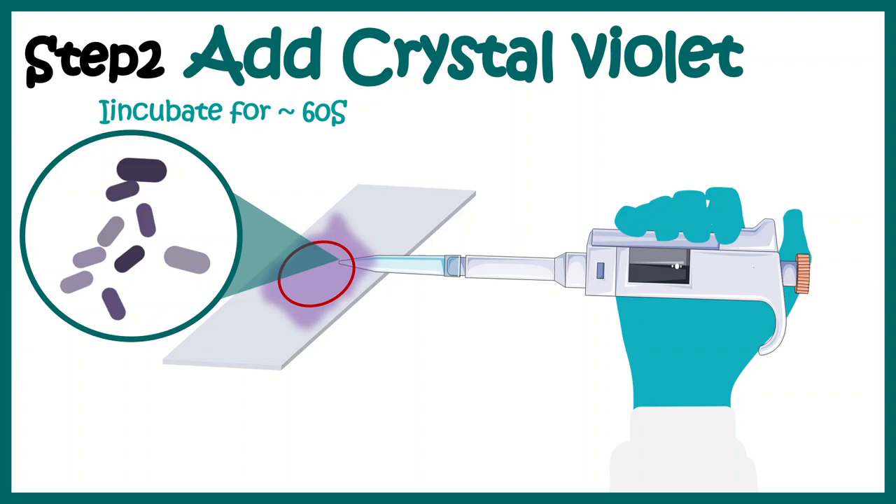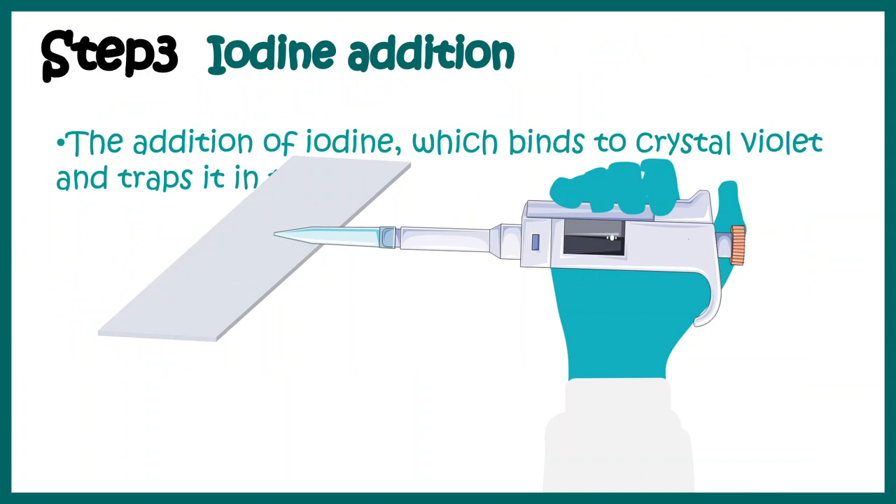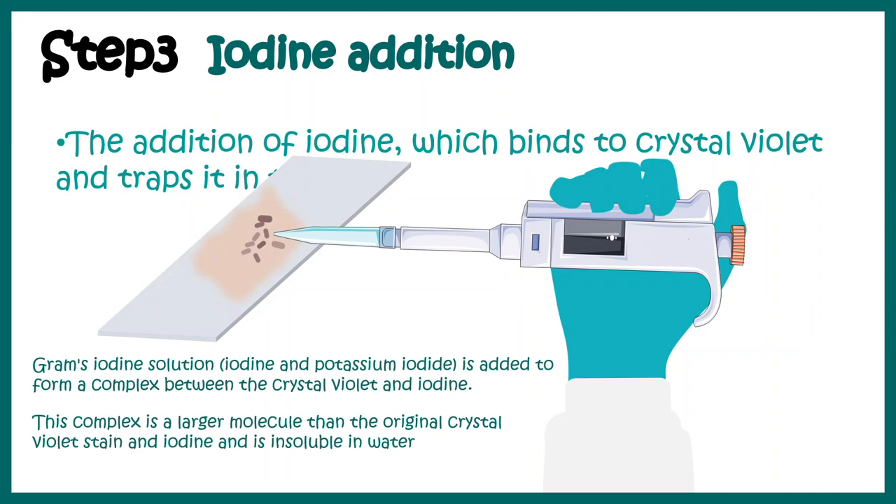Next we add an iodine solution. This iodine acts like a mordant — it allows the crystal violet to be trapped inside the cell wall. The iodine and crystal violet complex makes it more rigid and fixes it inside the cell wall. This complex is fairly large and cannot be washed away with water; it is insoluble in water.